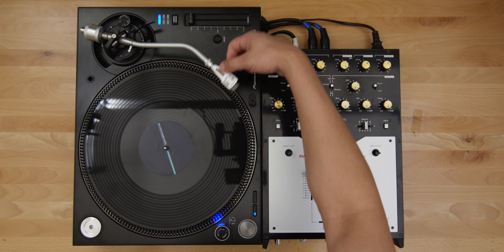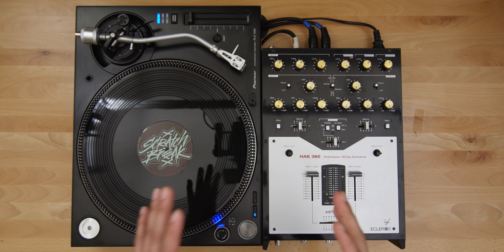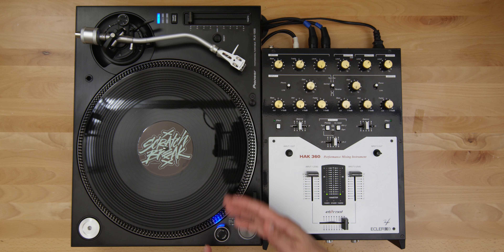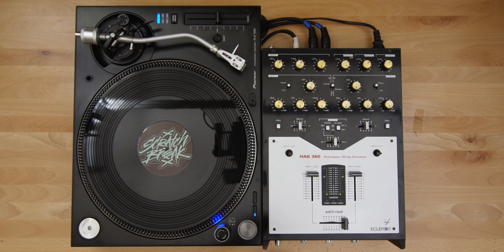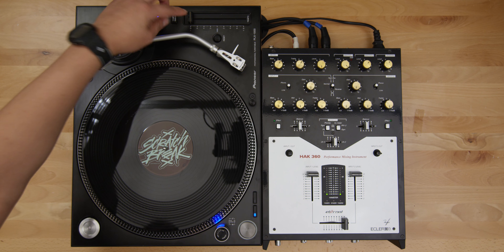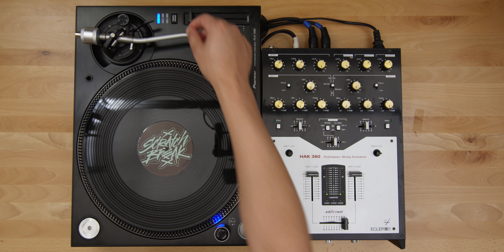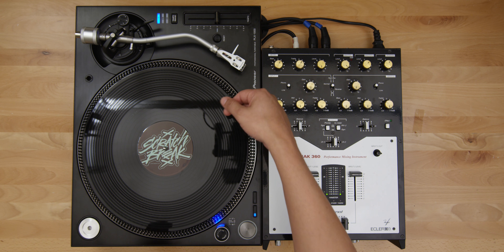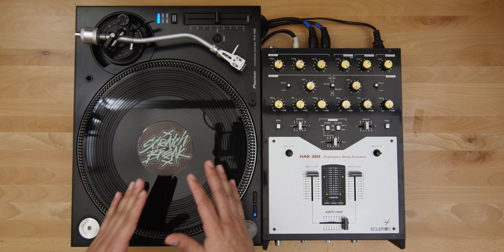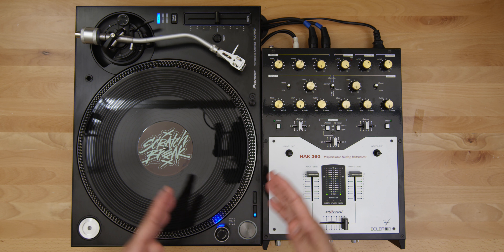That's Side A. Moving on to Side B — what we have here are 12 ultra pitched locked groove beats. Each beat has a sweet spot, as they were designed to run from 133.33 BPM at quartz lock all the way down to negative 50 at 70 BPM. Just like a looper, you can play with the tempo or BPM and change these beats up completely. Being locked groove means these beats won't run into the next track until you actually pick up the needle and move it.